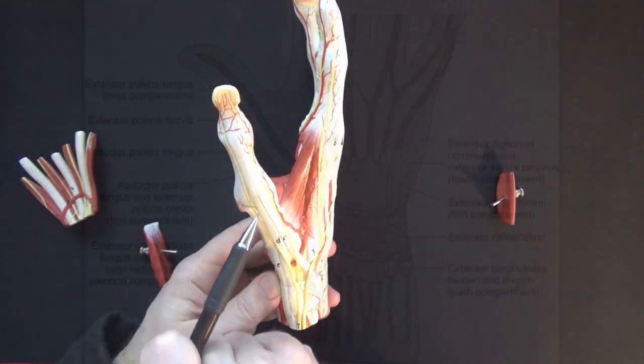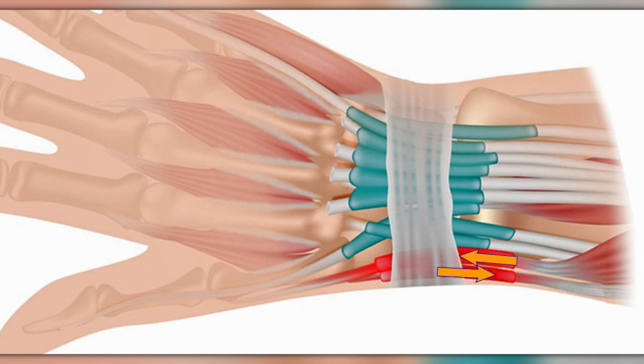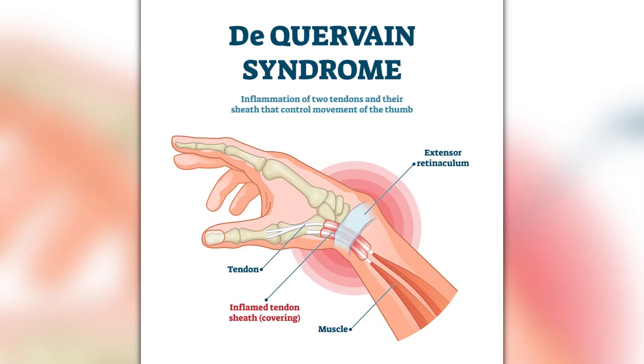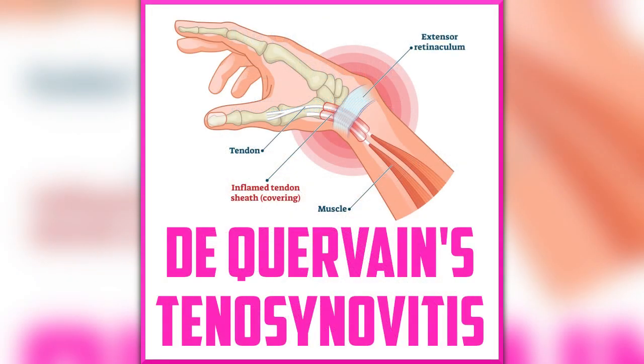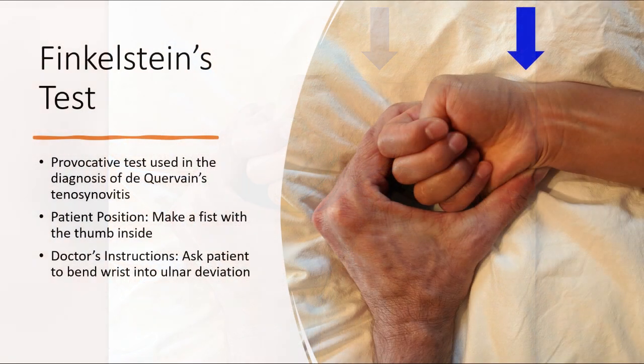An interesting thing about these two tendons is that they share a common synovial sheath, which makes people more prone to inflammation and injury here. Friction between these two tendons from excessive movements of the thumb can cause inflammation and lead to de Quervain's disease, or stenosing tenosynovitis.